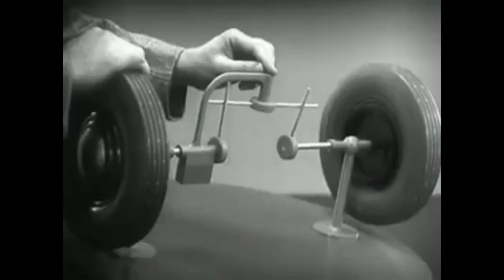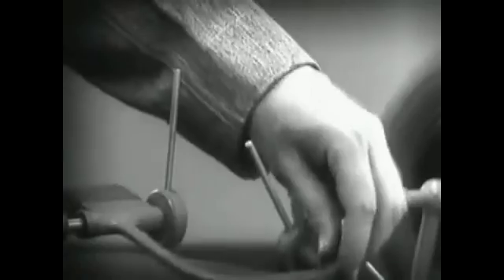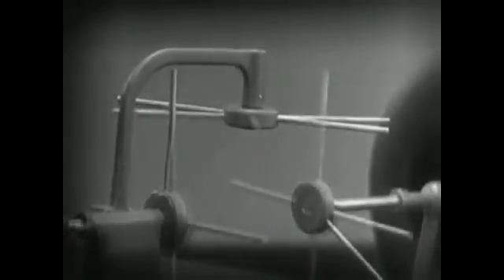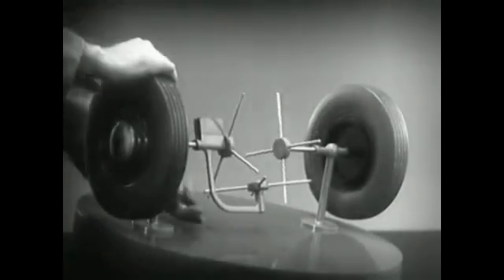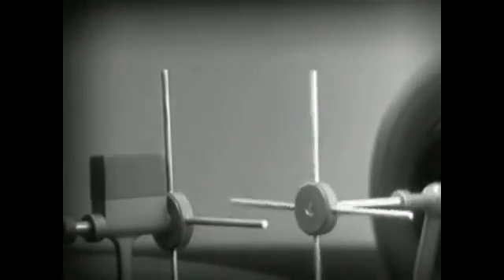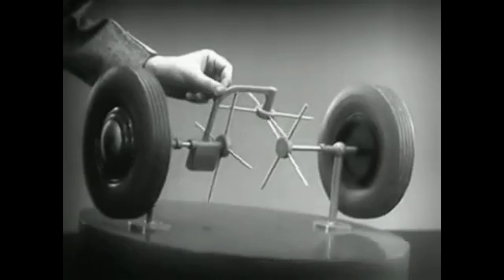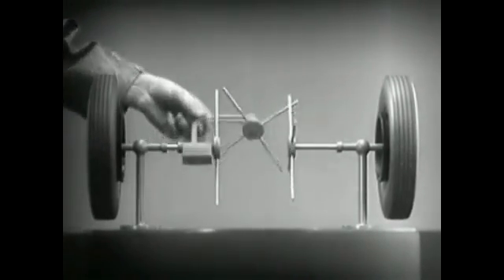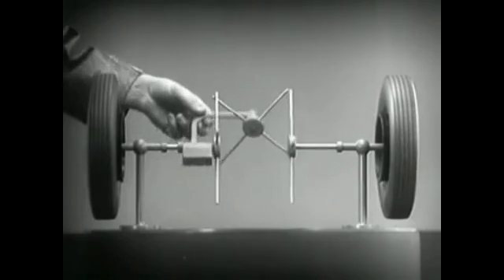But if turned too far, the bar will swing around until it won't drive the spokes that turn either wheel. We need another crossbar and more spokes to carry on the job. Now, when we stop one wheel, the crossbars will continue to push the spokes of the free wheel around. As long as both wheels are free to turn, the bars do not swing on their pivot, and the wheels move at the same speed. Now, we have the working principles of a differential.